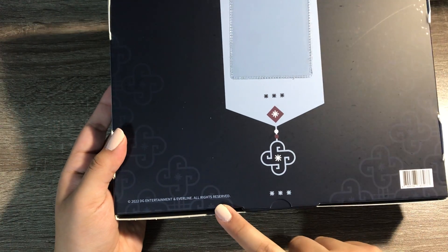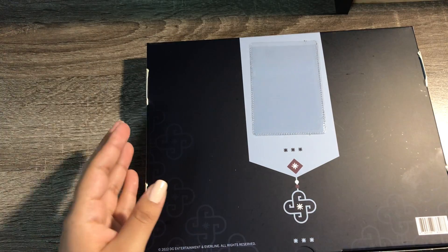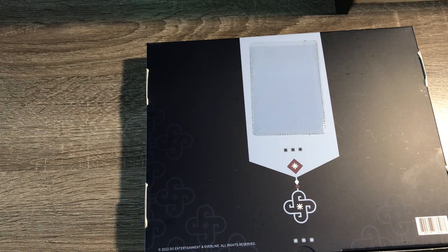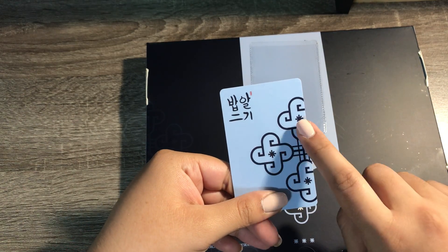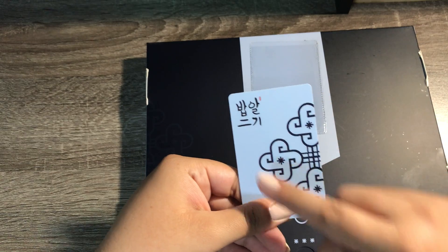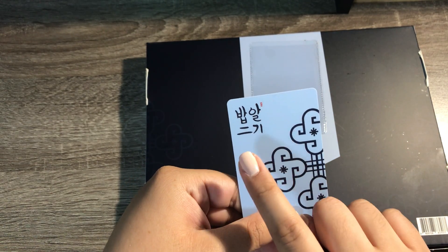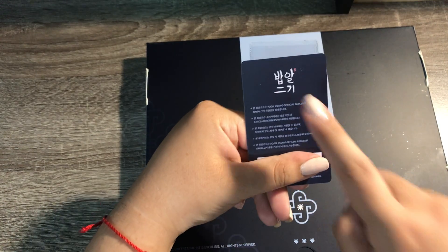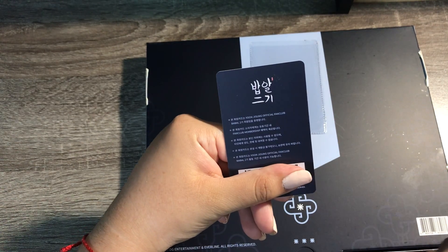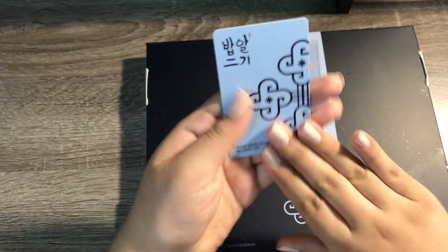the barcode and copyright, and this is where the card came. I do have it, I just didn't want my information being shown. But this is what it looks like — it has his Babal logo in a traditional Korean art style. This is Babal Igi, which is Babal second generation, and then on the back it has Babal Igi and the rules about the card.